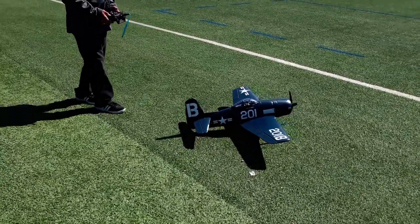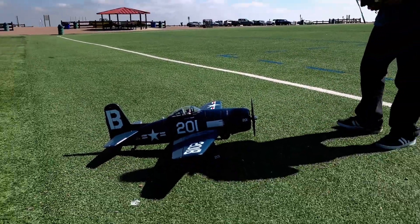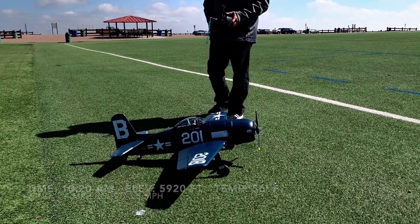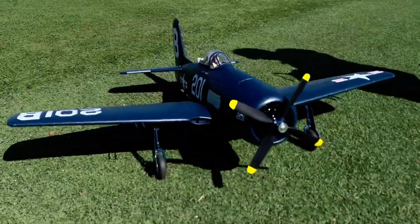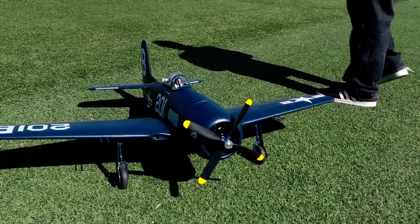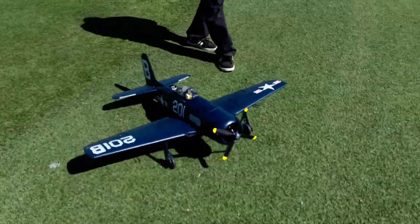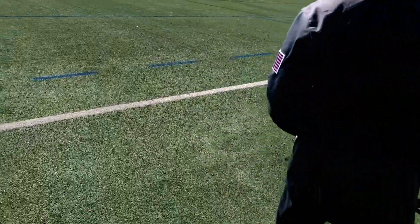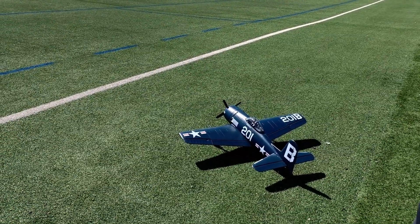All right, Derek, what do we got here? It's the 11 Hobbies F8F Bearcat, 1100 millimeter. I just upped the ESC to a ZTW Mantis 65 amp. Brought it back down to the stock 10x7.5 prop, 4 blade, and it is 4 cell. So this one's stock — because I have this one — mine's still stock at 3S. So guys, this ought to be a treat. I've had this one for a while. All right, Mr. Blazo, I'll let you do your thing. Let's check out the 11 Hobbies 1100 millimeter Bearcat up to 4 cell.